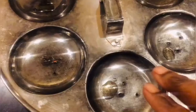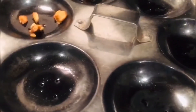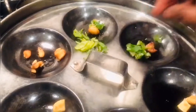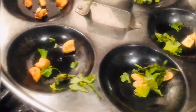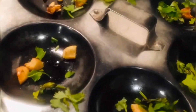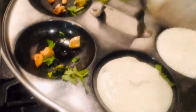Now get the idli pot ready for cooking. Apply oil generously on the plate, add the required water in the bottom vessel, then keep the greased plate on it. Add all the fried cashew nuts to the plate, then add the finely cut coriander leaves to the plate like this.